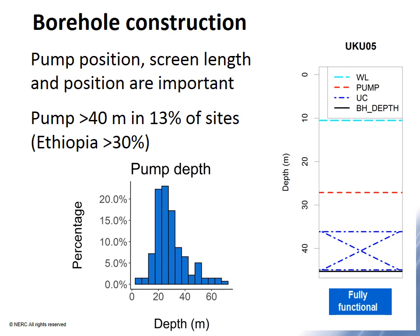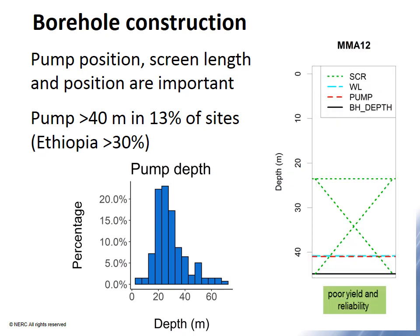The first example is a fully functional borehole — well designed, with the pump placed a good distance below the water level and a significant length of uncased section at the bottom. In the second example, the borehole has a very deep water level and poor pump position: the pump is just below the water level, and both the water level and pump are within the screen section, with only the bottom of the borehole below the water level. This pump will always struggle to deliver sufficient water because the water level is too low and the pump is liable to come out of the water.